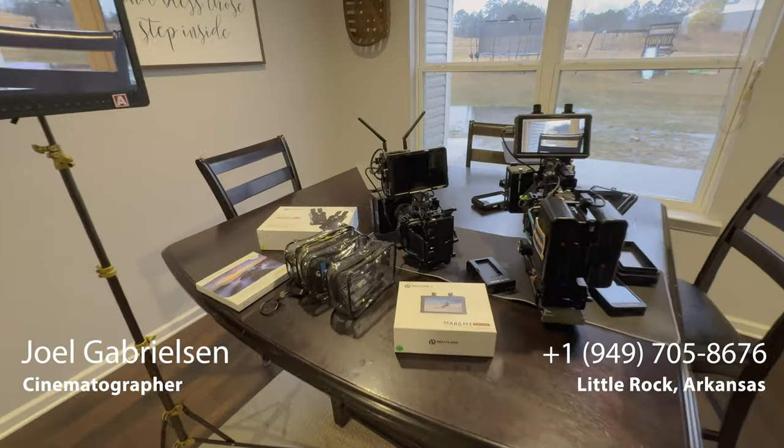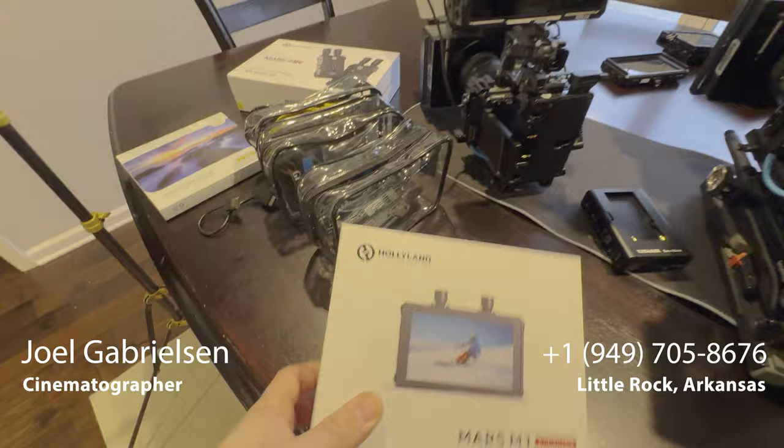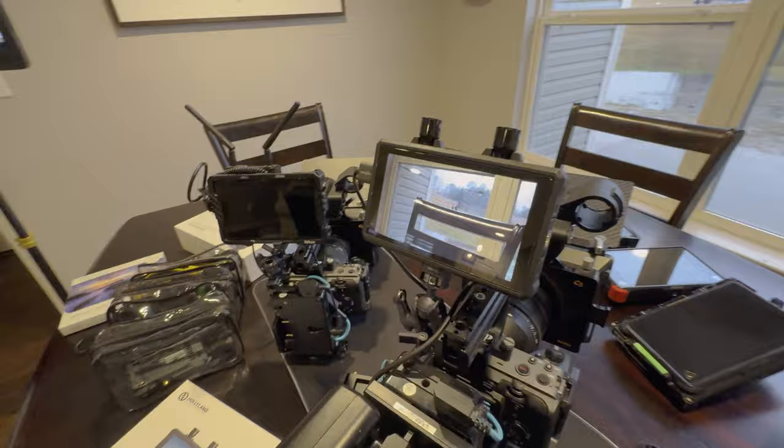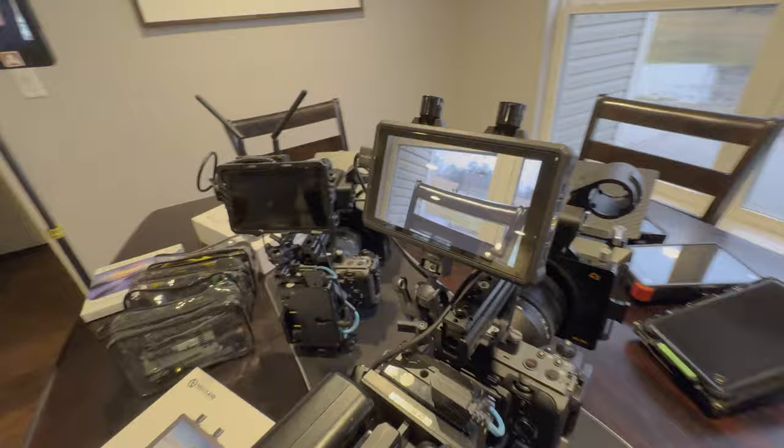Hey everyone, hope you're doing well. This is the new Hollyland Mars M1 Enhanced. They sent me this for review — I'm not being paid by Hollyland, but they did send me this monitor to keep, and so far it's really good. I'll give you some reasons why I like it over my old system here.